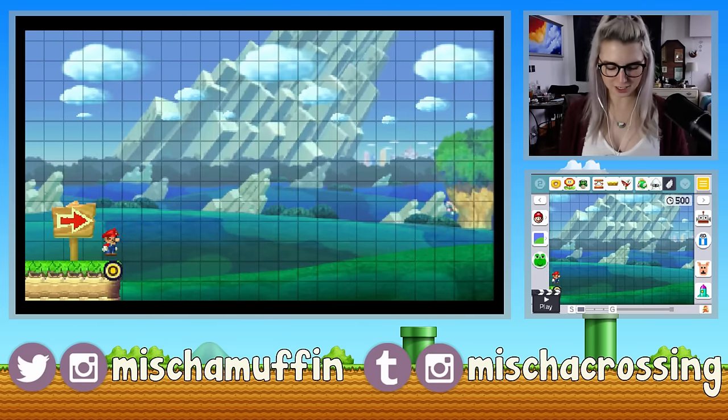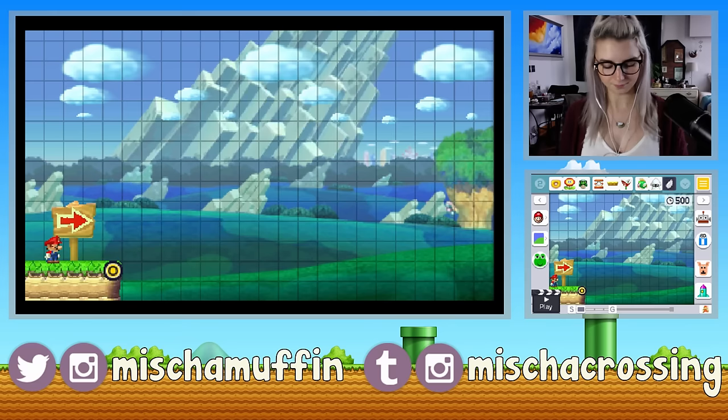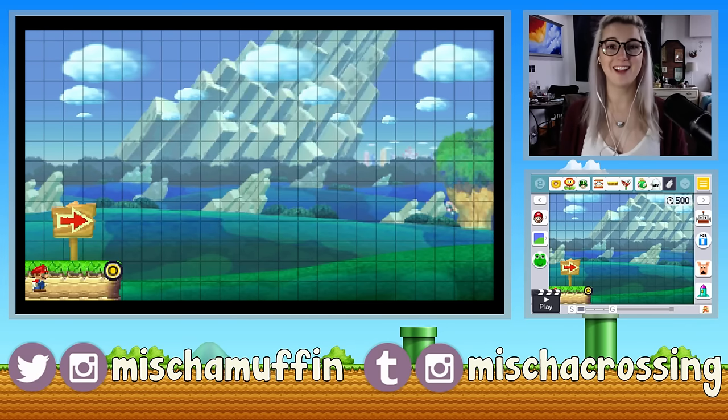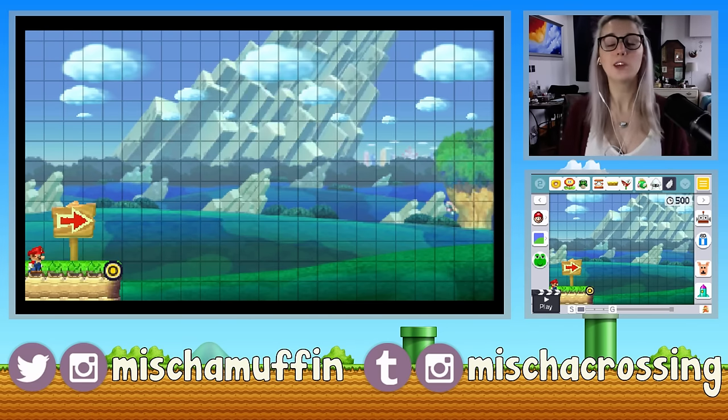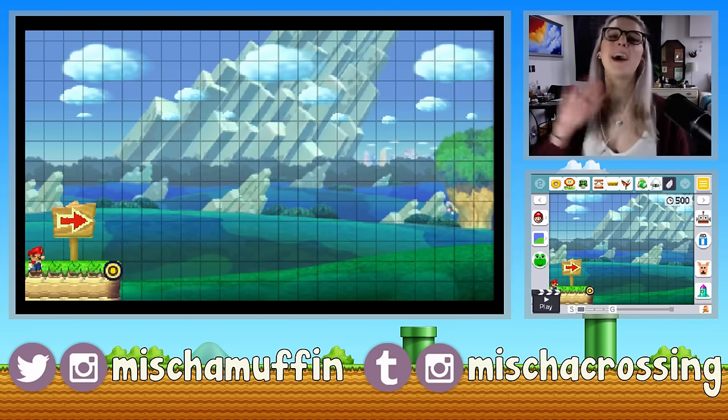I'm so, so excited to get in here and just start making some courses. I'm really excited to play through the courses that this game has in order to unlock some new cool things. I'm sure I'll be up with a new video soon of playing through the Super Mario Challenge. Thank you all so much for watching — if you liked this, it'd be really cool if you could give it a thumbs up and subscribe if you want to see more videos. You all have a wonderful day, be kind to one another, and don't forget to be awesome. Bye!